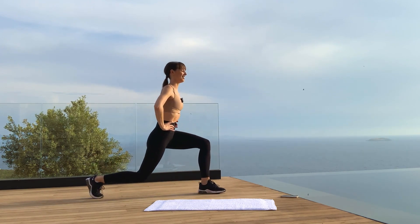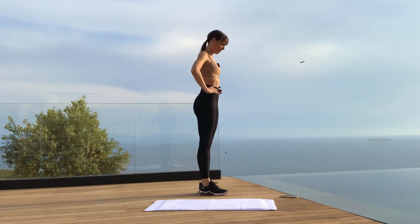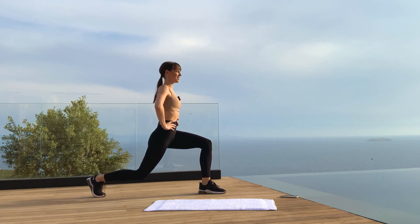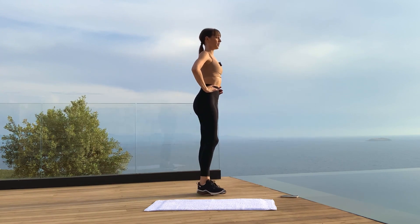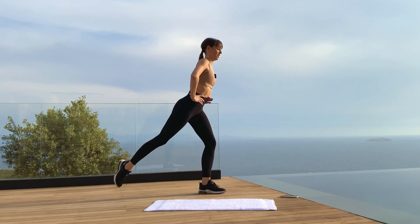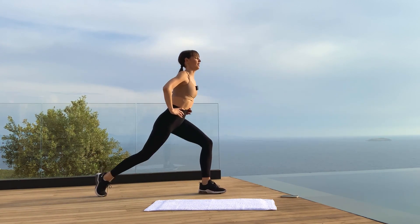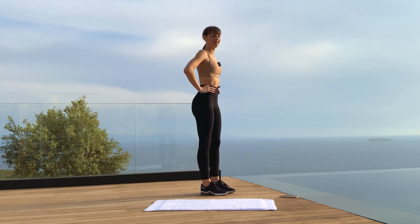A few more on this side — don't give up, this is going to be our last exercise. I don't know where you're doing this workout, but I'm in Turkey right now and believe me, this is getting me warm! One last one — and switch legs right away. Right leg back and in.